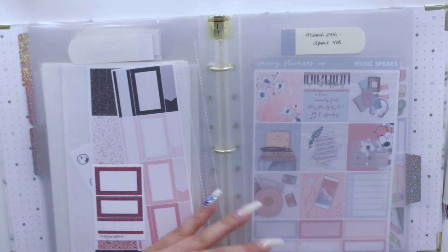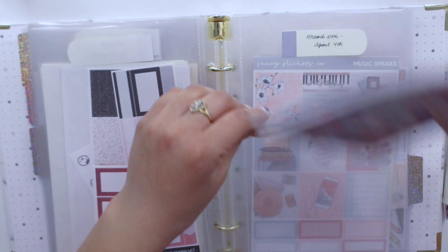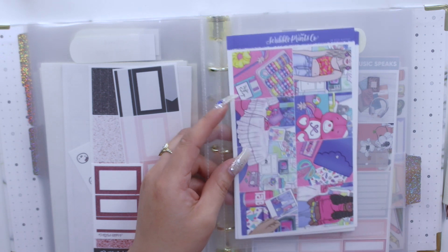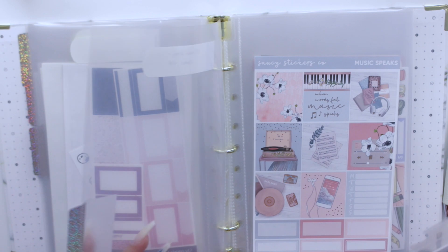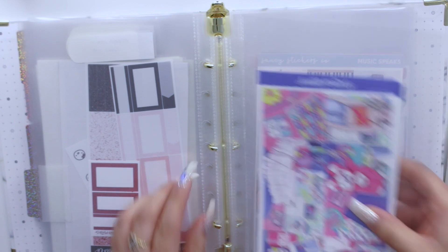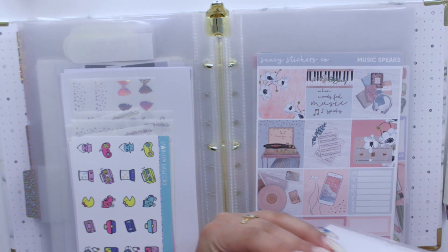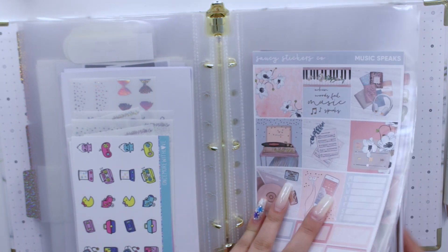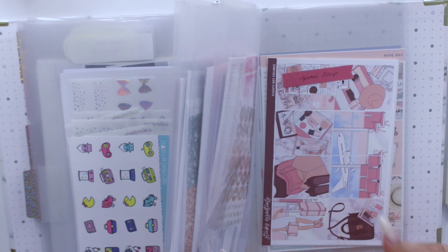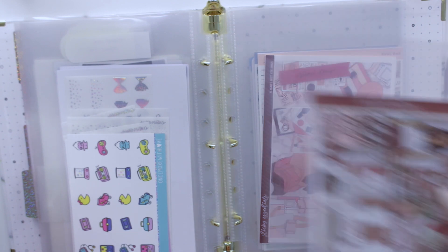I'm hoping to film another one of these organizing videos in March, after my birthday, because by then I'll have released all my March weekly kits in my shop and I'll have a better idea of what I want to use. I'll also have an Easter kit by then. I'll put the April kit there and I still have my Peru trip kit — I hope I'm able to go to Peru before that slot comes up.